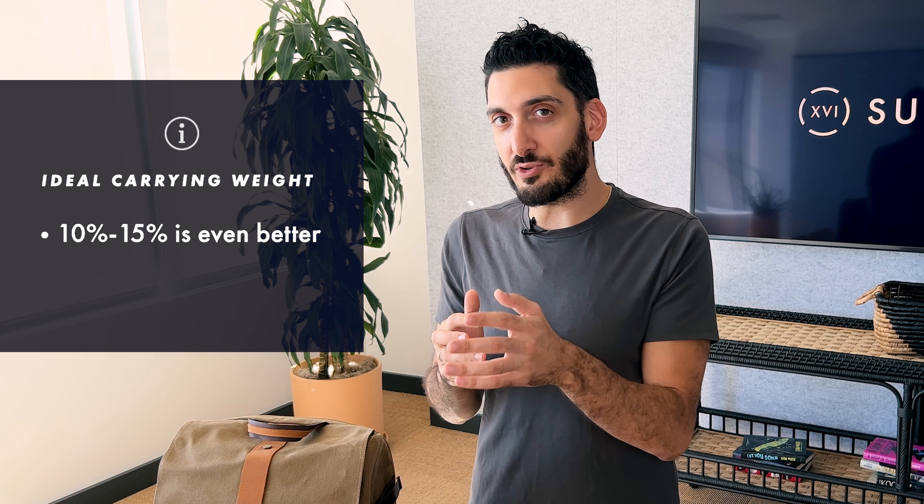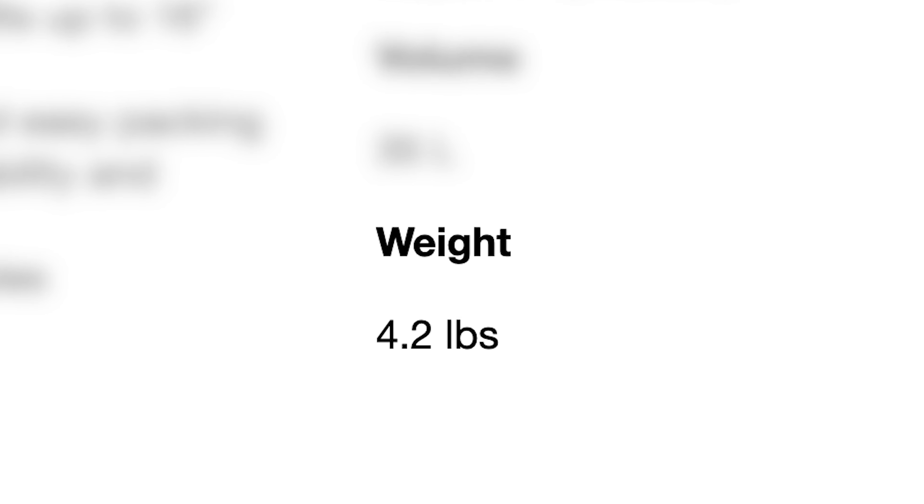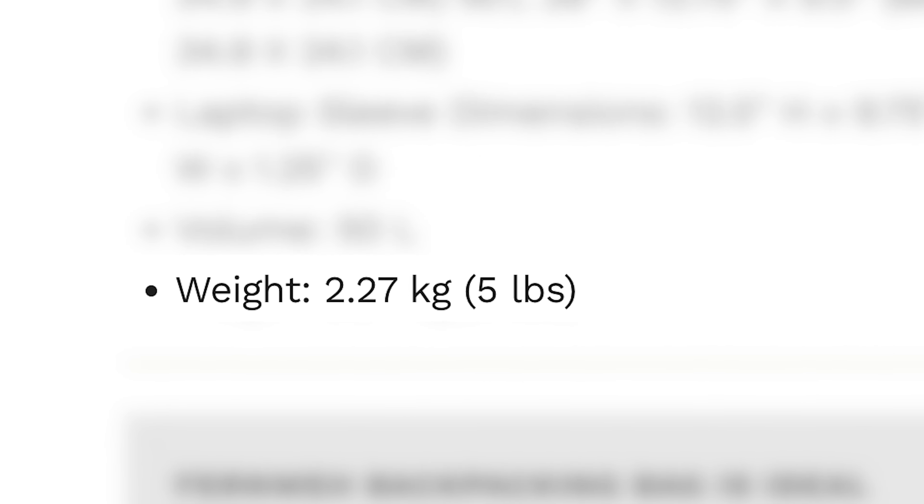I would even try to keep it under 20% — if you can get away with 10 to 15% of your body weight, that's even better. When you're researching backpacks, look at the actual weight of the backpack when it's empty. If it weighs more than four or five pounds empty, it's going to be really heavy once you start adding gear.